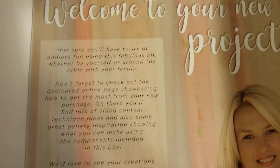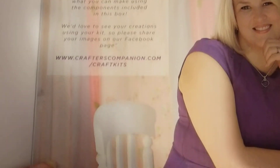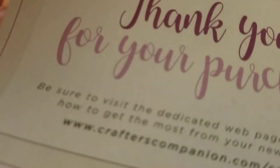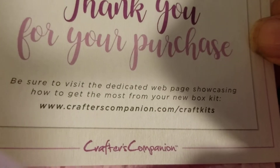So in the lid, you have a greeting from Sarah, who is in charge of Crafter's Companion — the creator of Crafter's Companion. And we have a little card that says thank you for your purchase. Be sure to visit the webpage.